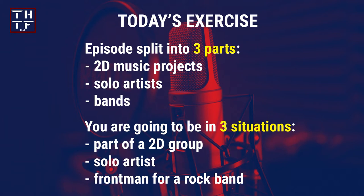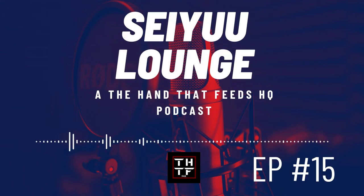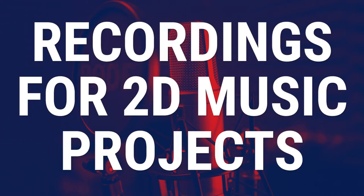This episode is split into 2D music projects, solo artists and bands. For each of these three parts, you are going to be a seiyuu in that specific situation — part of a 2D group, a solo artist, and a band member, in this case a frontman for a rock band. Recordings for each are different and some do not have a creative process section for the seiyuu to partake in.